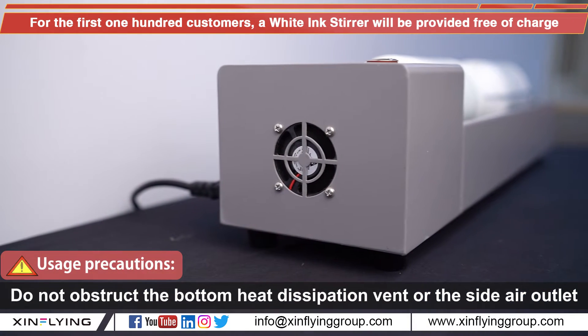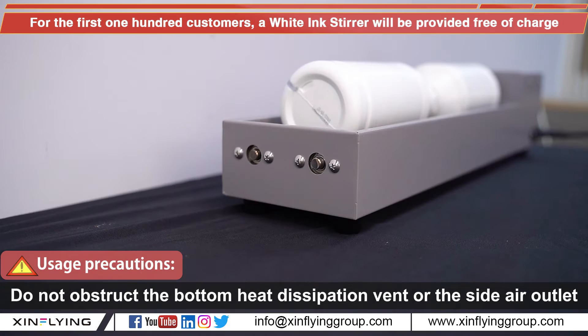Usage Precaution: Do not obstruct the bottom heat dissipation vent or the side air outlet.